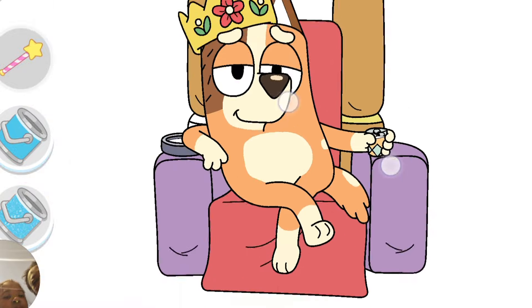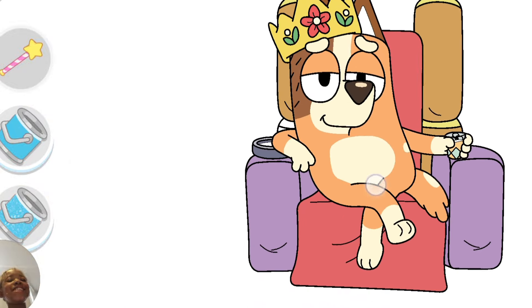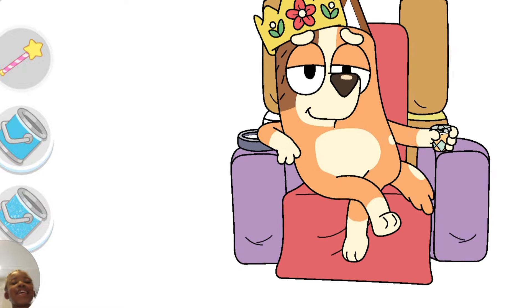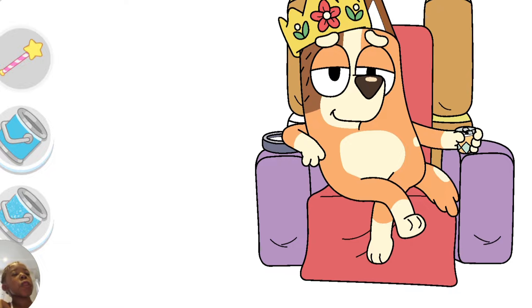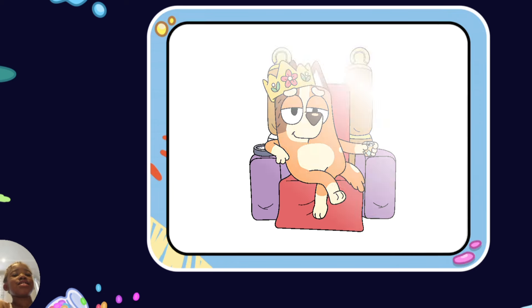Okay, and what do you think she's saying to herself right now? 'I want you to get me some lemonade!' Oh, you already have a drink, don't you? 'Oh, what a relaxing day — the kids are in school, and Bandit is gonna pick them up!'